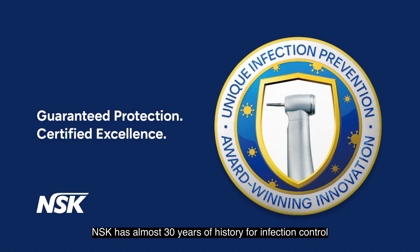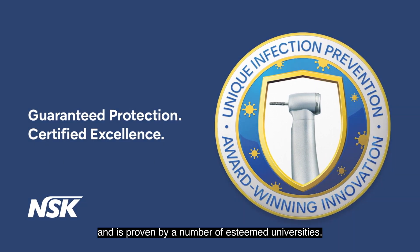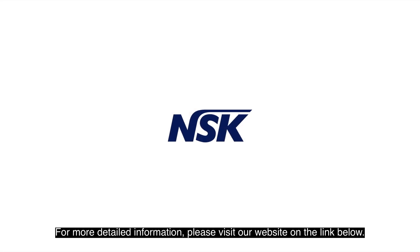NSK has almost 30 years of history in infection control and is proven by a number of esteemed universities. For more detailed information, please visit our website at www.sdial.com.au.